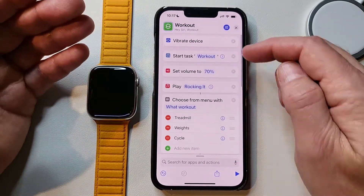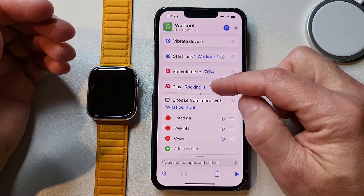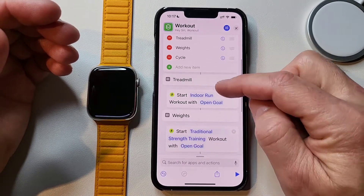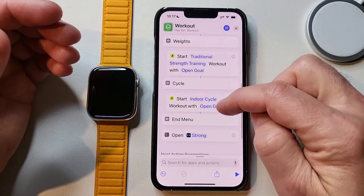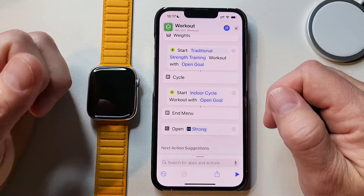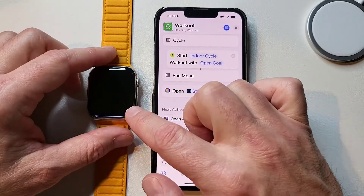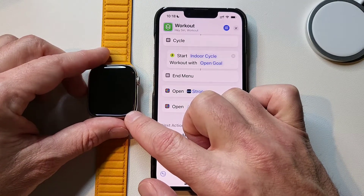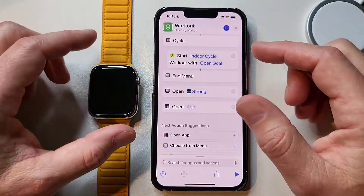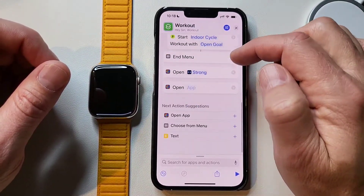And now we're done. Let's go back through real quick: it's going to vibrate the device, start my tracker for a workout, set the volume to 70%, start playing the Rocking It playlist, pop up what workout I'm going to do, I select which one, it selects that on the Apple Watch, then at the end it opens my workout tracking app and I'm ready to go. If you use your Apple Watch you'll know how frustrating it is to be 15 minutes into your workout and realize you forgot to start the workout on the watch itself.